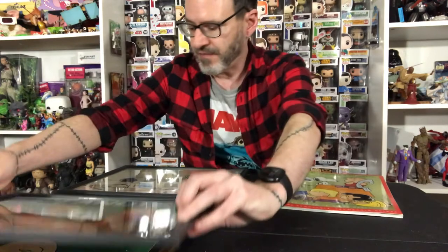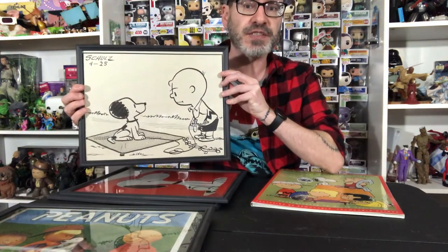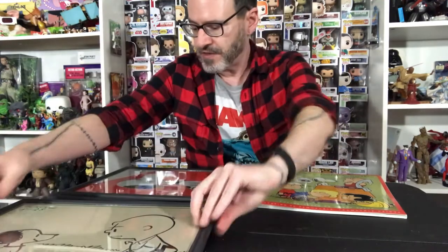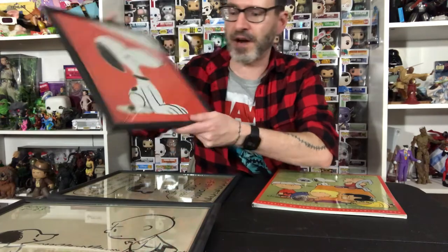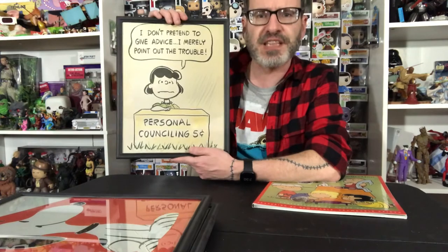This is an old Viewmaster reel — that's one of my favorites. We've got some original art by Schultz from the early 50s. On the back it tells you exactly what all these designs are from. I think these look great in frames.